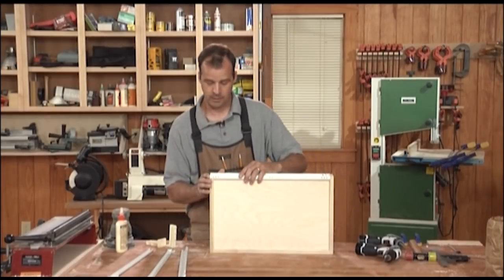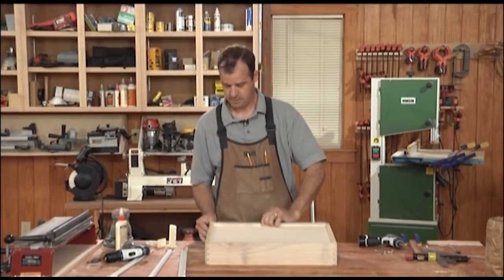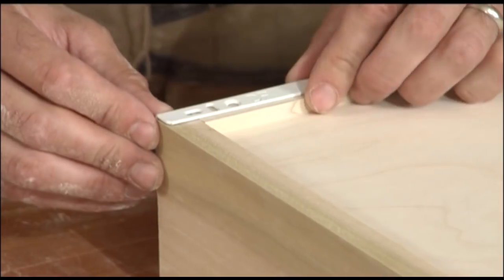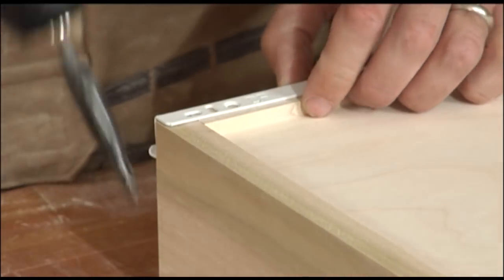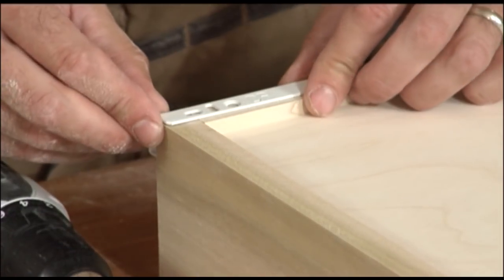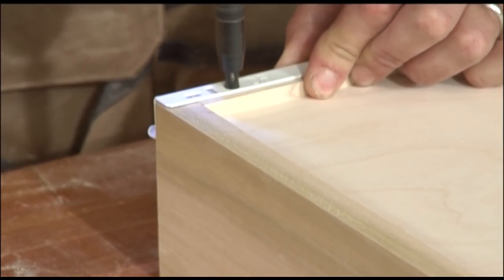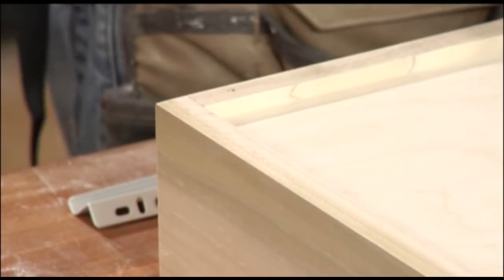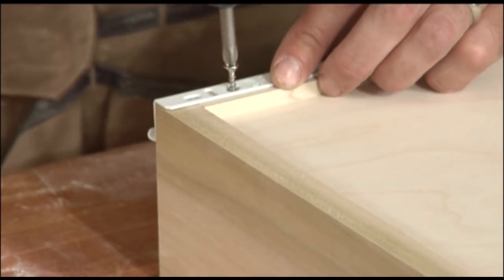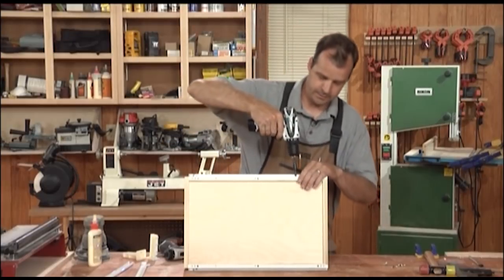Wheels go at the back and you're going to line up the front flush. These have connections on the bottom and then on the sides. I like to do both — a couple screws on each side. Line it up with the front edge.